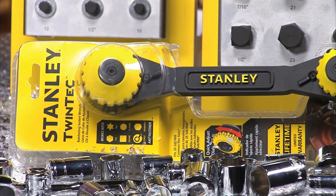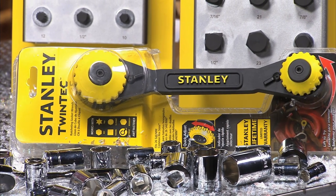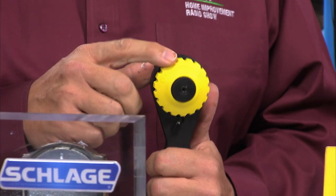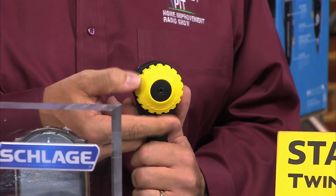It's the Stanley Twintech ratcheting wrench. It's actually like having 27 tools in one, which makes for faster work and easy storage between jobs. The way it works is it has a quick adjust dial on top that clamps down on any fastener, so you don't even need to know the size in advance.